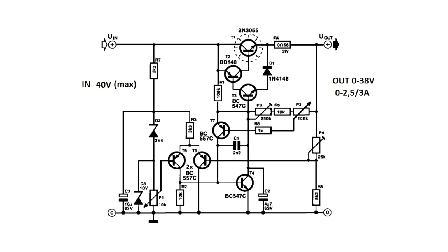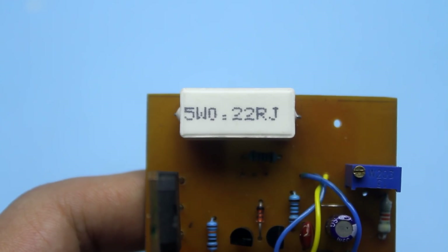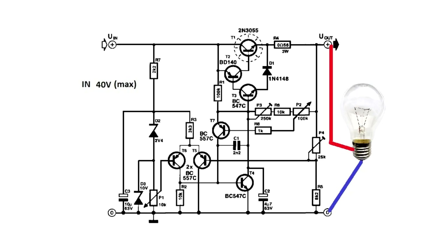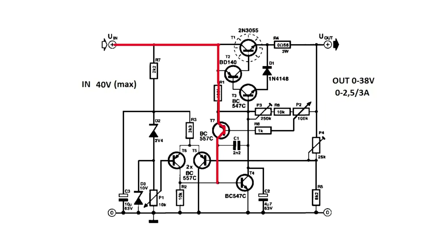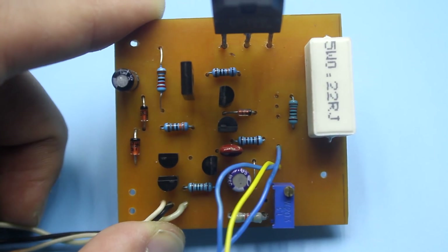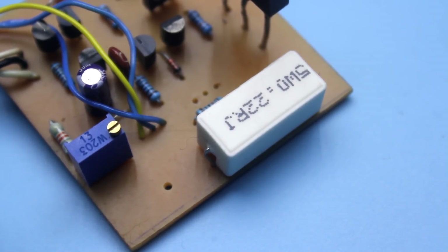The current stabilization mode works even more simply. The circuit has a low-resistance current sensor resistor R4 — it's the shunt. If the load connected to the output of the stabilizer consumes more current than specified, the voltage drop across resistor R4 increases. This drop is sufficient to open transistor T7, which in turn opens transistor T4. The opened T4 reduces the voltage on the base of controlled transistor T3, reducing the output voltage and limiting the current until it is stabilized at a predetermined value. This value is changed by resistor P2.